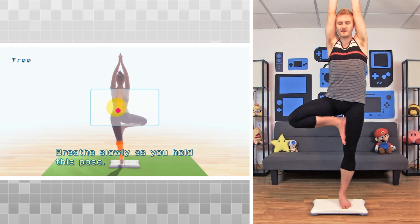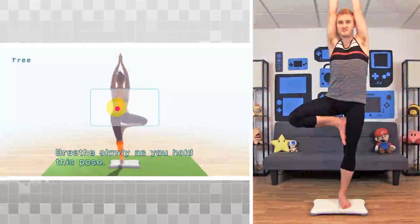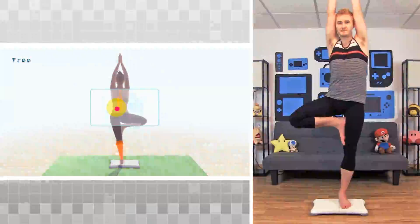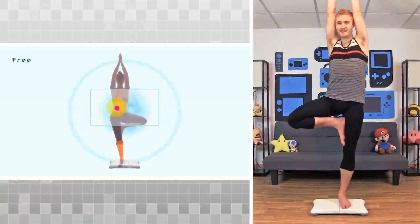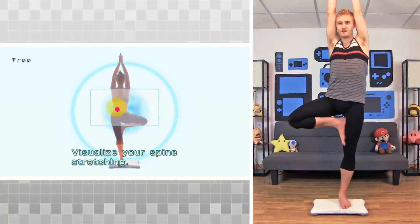Breathe slowly as you hold this pose. You're a little shaky. Try to focus on stretching your spine. Visualize your spine stretching.